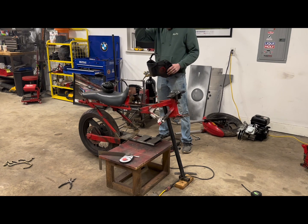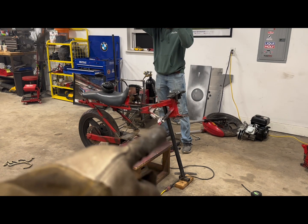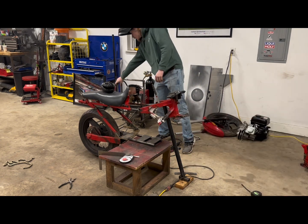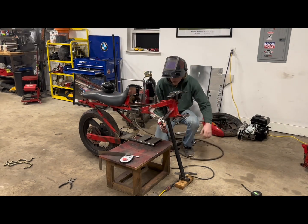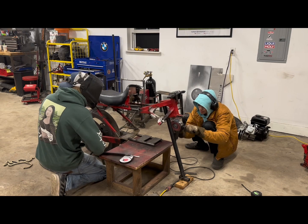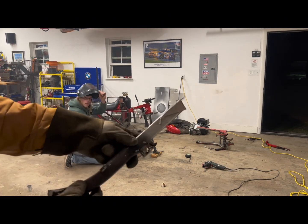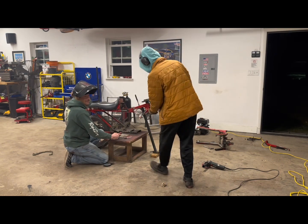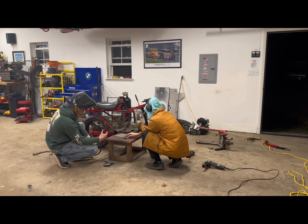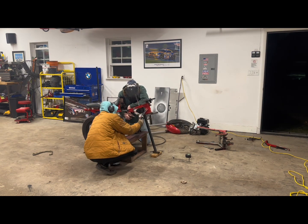Alright, so we got the head tube tacked on where we want it. We took the engine out, so now we're gonna start welding up a few things and we're going to make the down stems that go from there down to the bottom to secure the head tube in permanently, and then we can take this black bar right here out. Here's our one down pipe I made - this is going to go like this, and here. Now we're going to trim this, tack on the bottom first.